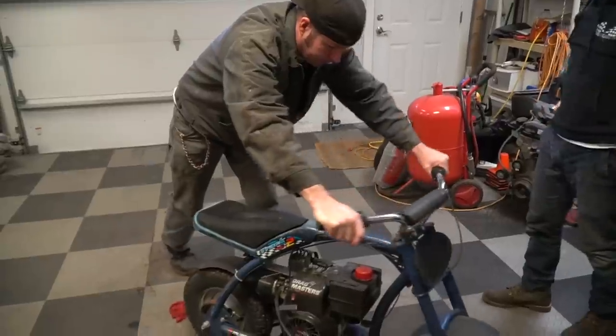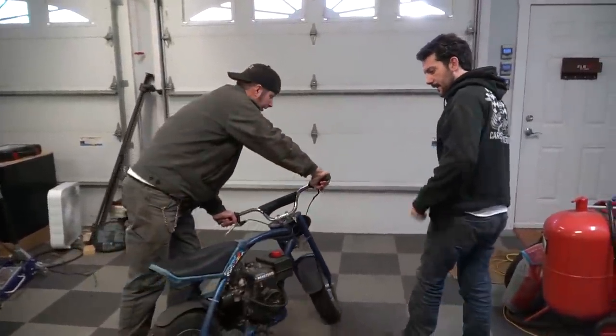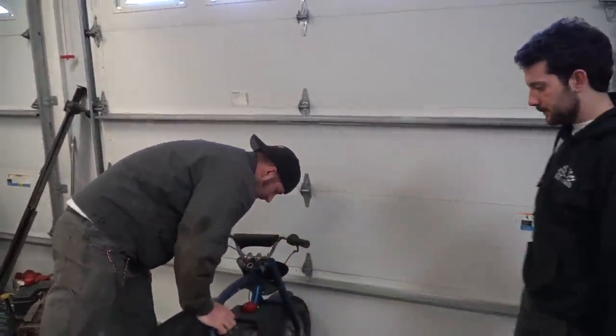First things first, let's see if this thing will even run so we can do some comparison. I bought this bike over a year and a half ago, got it running briefly, and then we just never did anything with it. So who knows — it might not even run.